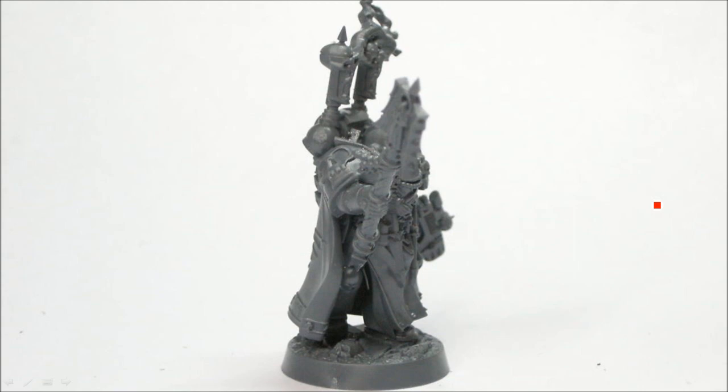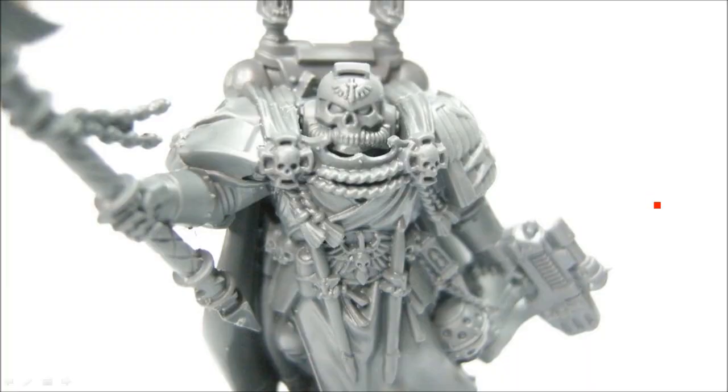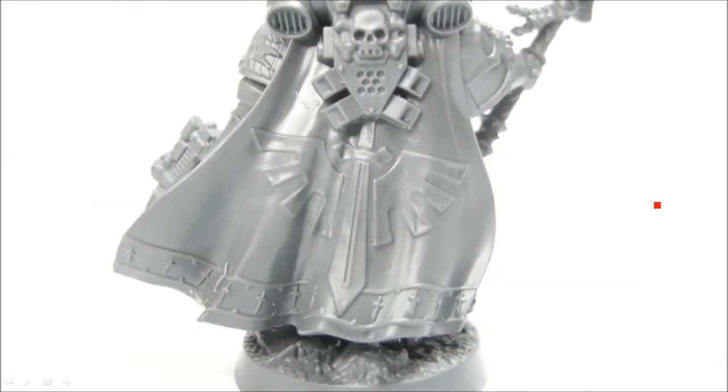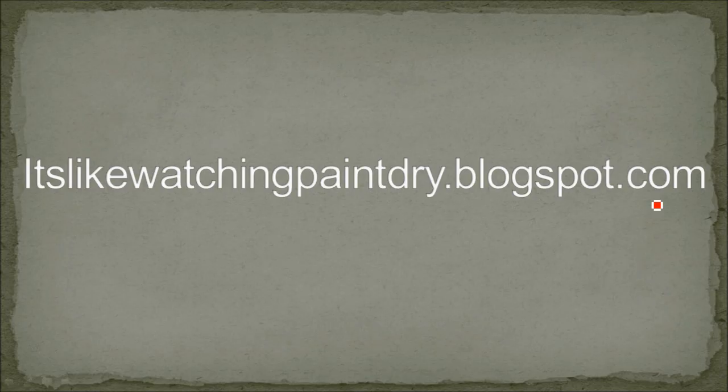I'll be doing more videos for Dark Vengeance — I hope you liked this. Make sure you share it, check out my blog. If you have any questions I usually respond to comments on my blog and on YouTube. The blog would probably be the preferable way, it's just a bit easier for me to handle. But by all means leave a comment below. See you next time.